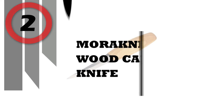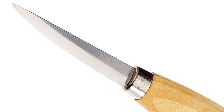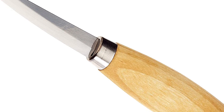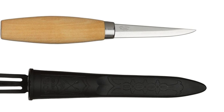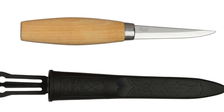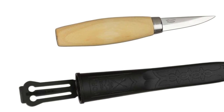Number 2: Maroknev Wood Carving Knife. Wood Carving Knife with a durable laminated steel blade and oiled birch wood handle. Blade Thickness: 0.08 inch, Blade Length: 3.2 inch, Total Length: 7.4 inch, Weight: 2.0 ounces (58 grams).